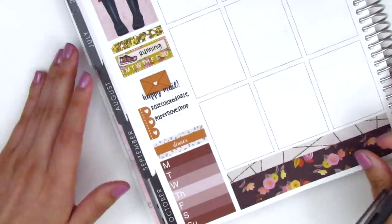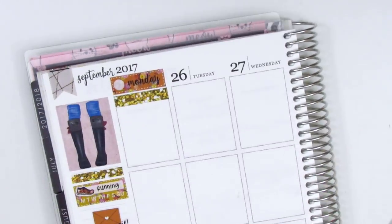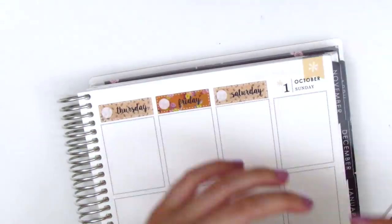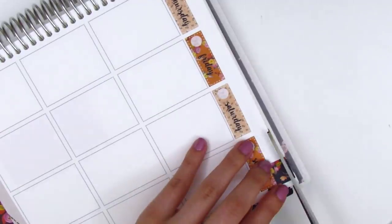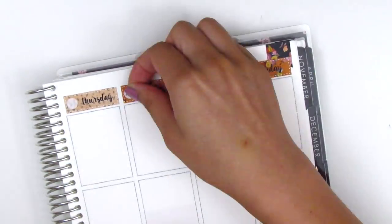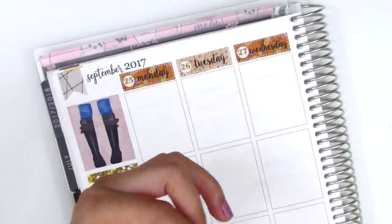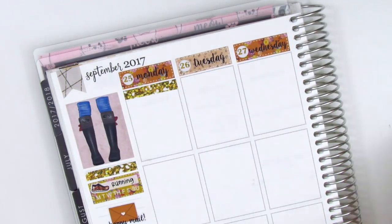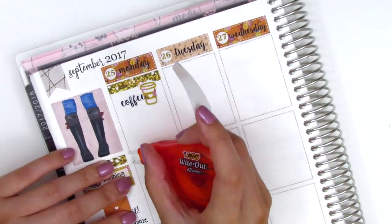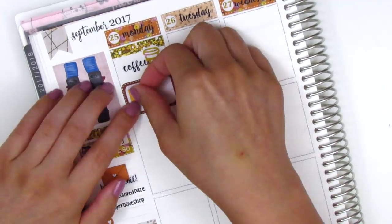Moving on to Monday, I started by using one of those makeshift gold glitter headers, then put down all of my date covers. Before putting down Sunday I used one of the flags to cover up the top flag on that side, then I found some little date dots — a leftover from a kit I used back in April — and put in the dots for the week. I decided to trim down the header because it was just a little bit too thick, then put down a coffee sticker that came in the kit, because it was Monday after all.